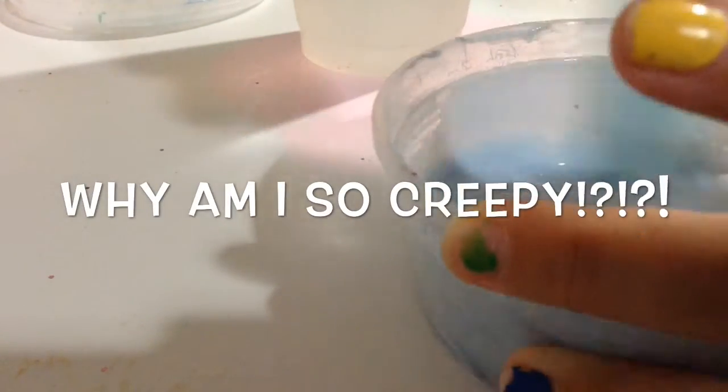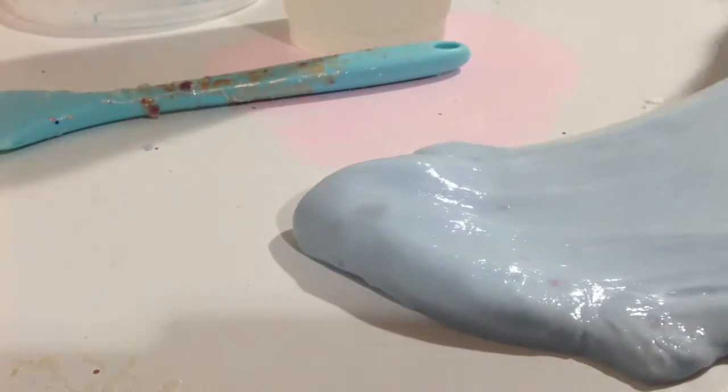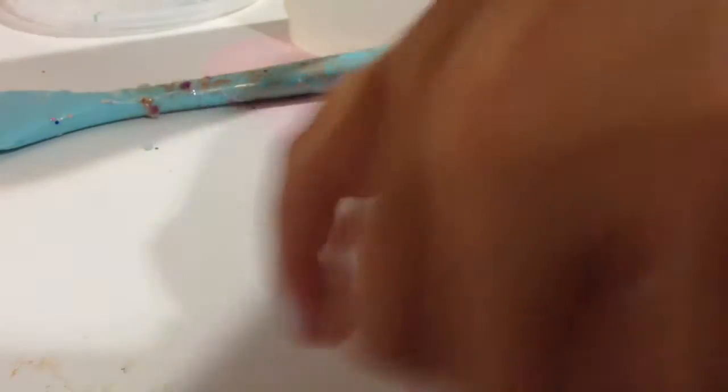Here we go - spatula is up and it smells really good. I feel like I might have added too much. That actually did not take as much activator as I thought - I think I actually added a little too much, which is so cool. This one was just like a rock at the beginning.